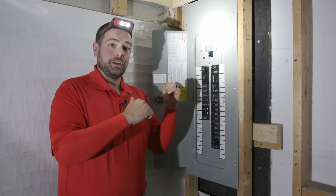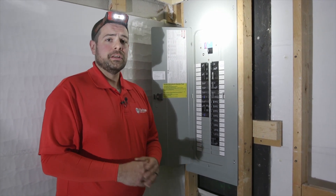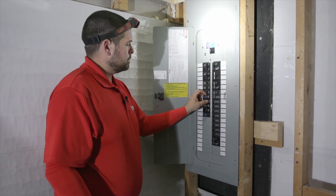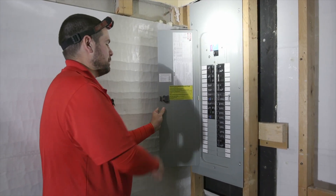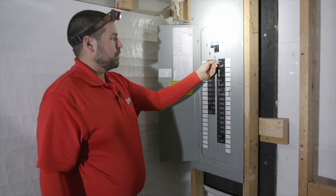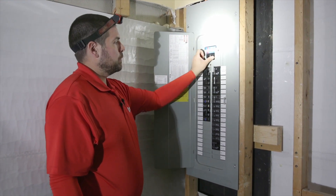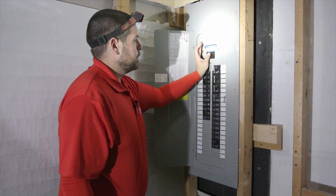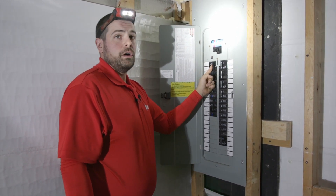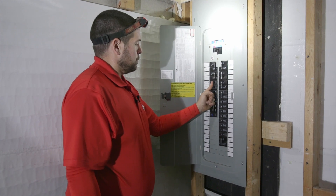Next thing we're going to want to do is go down to the basement and restore power. Power's been restored and we've already turned off our generator outside. So first thing we're going to do is turn off all the branch circuit breakers. Then we're going to turn off the generator breaker and slide the interlock system down. Then we're going to restore street power by turning on the main breaker, and then turn on all of our main branch breakers. Now we're back on street power.